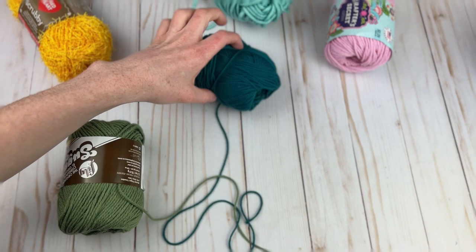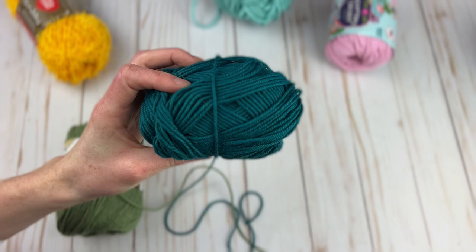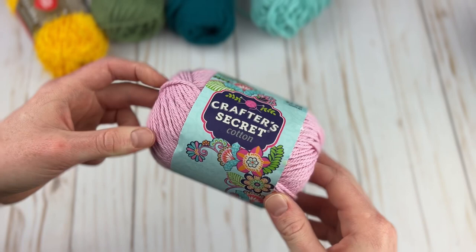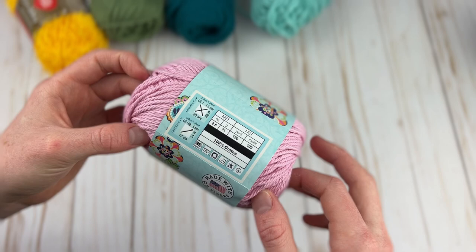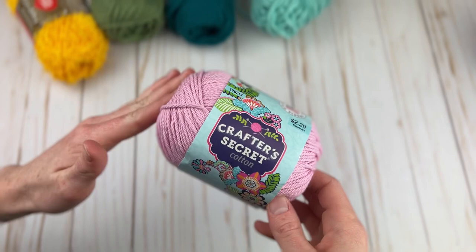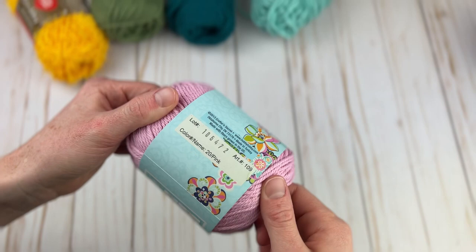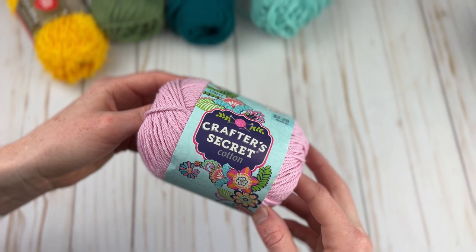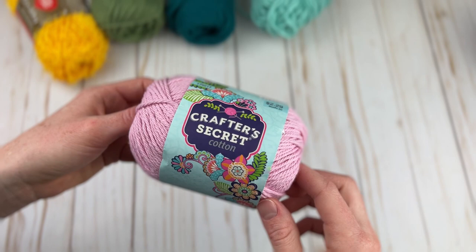Dishy is only available online, but We Crochet is one of my absolute favorite online stores and I highly recommend them. Third, we have Crafter's Secret Cotton — a yarn only found at Hobby Lobby. I find it very similar to Lily Sugar and Cream with the same exact yardage and ounces. The main perk is some extra color options I like better. It's reasonably priced at $2.29, and with Hobby Lobby's every-other-week 30% off yarn sale you can get it for only $1.60.